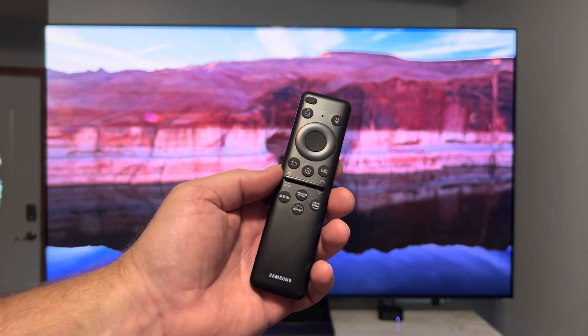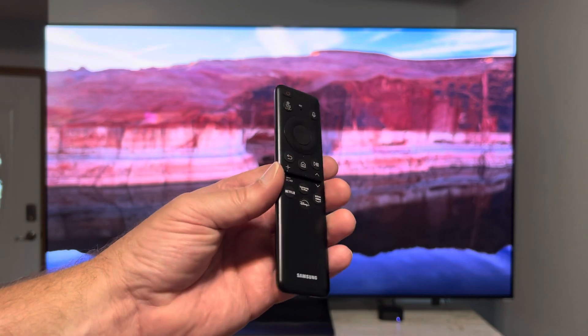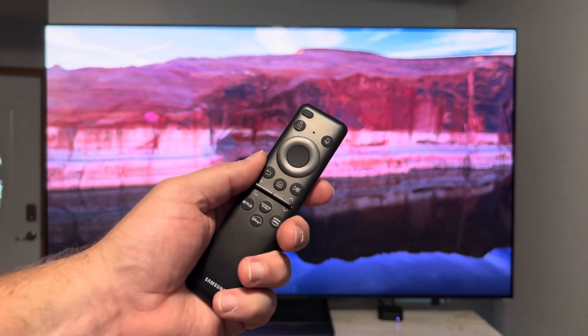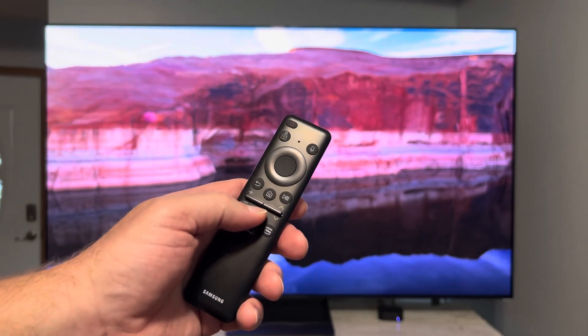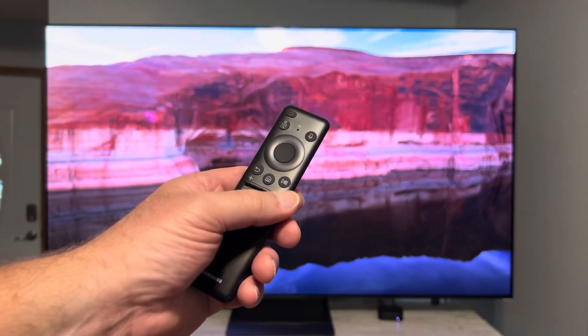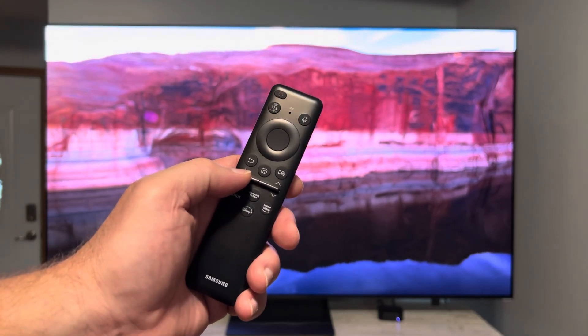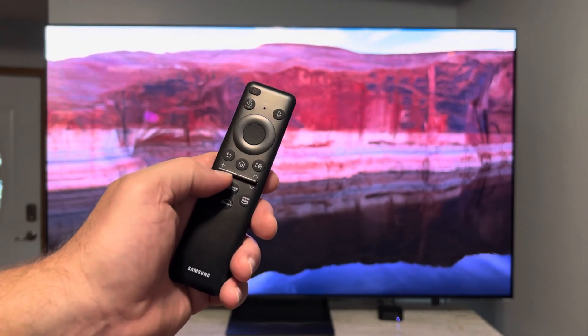What I wanted to point out is, first off, this remote is very small, very thin, very hard to hold on to, very light, kind of cheaply made feeling, very bare bones. There aren't a lot of features on it, but in this video all I want to talk about is the volume up and down and the channel up and down button right here.